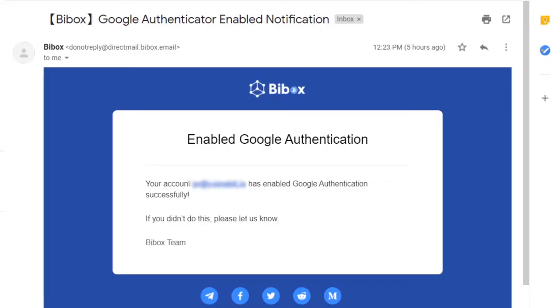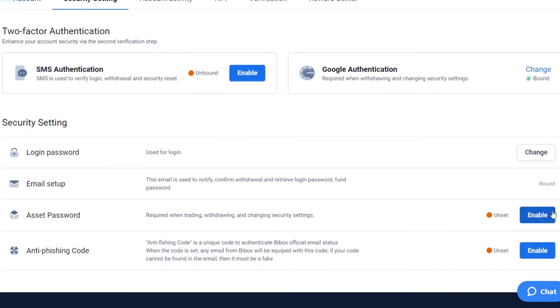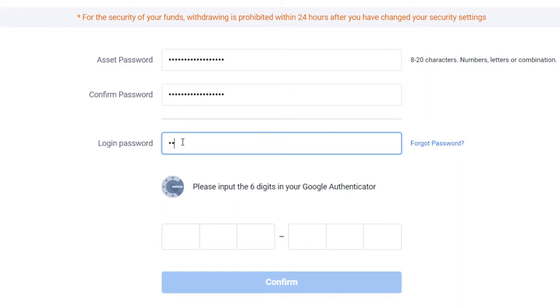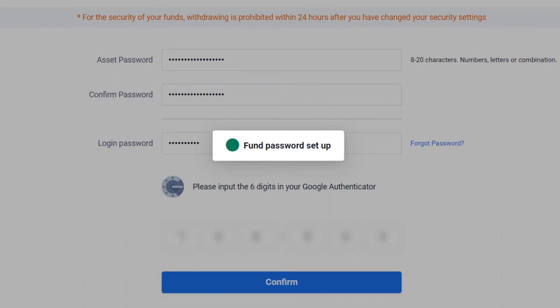You will receive a confirmation email. To be able to withdraw funds from your account, you also need to set a password for your funds. Click on the Enable button in the Security Settings section. Create a new secure password that is different from the main password and confirm it again. Now enter the login password, then copy the six-digit code generated by Google Authenticator and confirm the action. Fund password is set up.